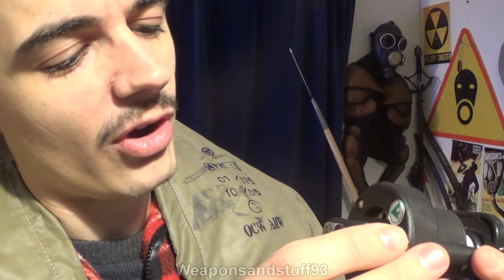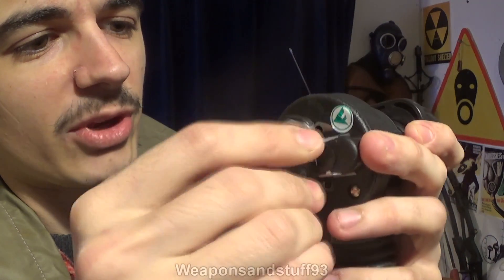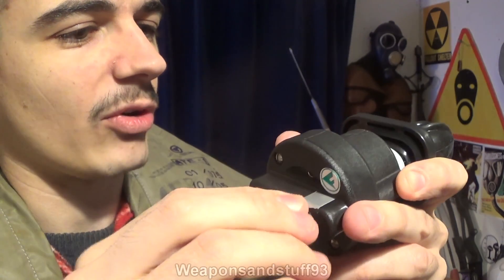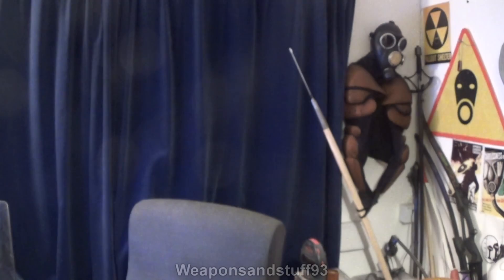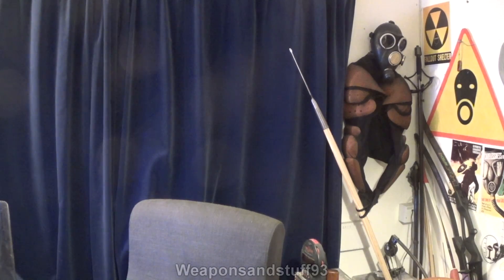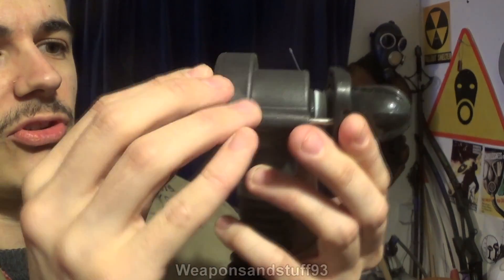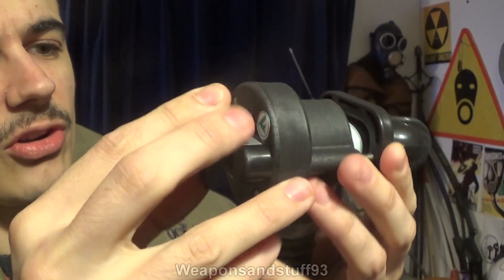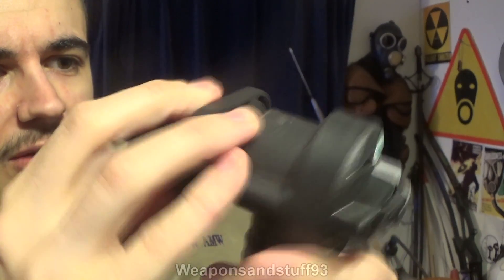This bit twists around - I'm not exactly sure what that accomplishes, as I'm not trained to use rebreathers. Something fell off there - I think it was a little button or lock, maybe indicating it hadn't been used before. Anyway, somebody more qualified might know how this bit works. Obviously, this is the bit that goes in your mouth that you breathe in and out of, and it's got a little pump section there by the look of it.